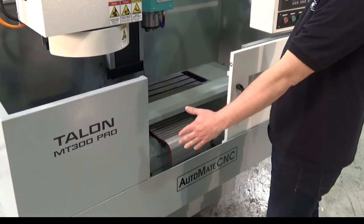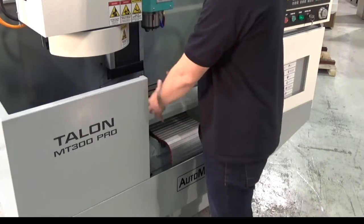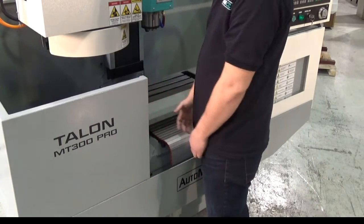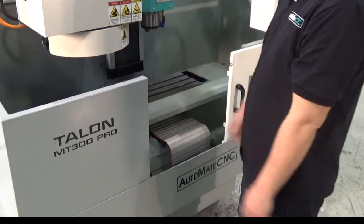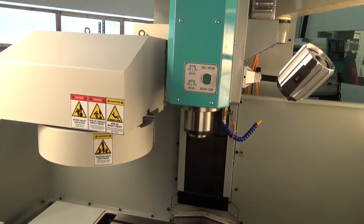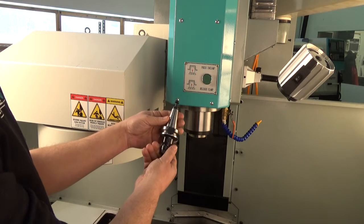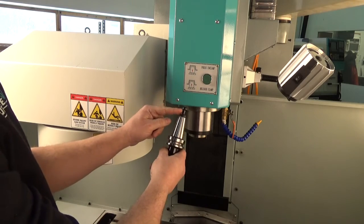One of the nice things you'll notice is the improved width in the doors. This makes setting up the machine easier as well as cleaning out coolant and chips and just general maintenance. The Talon MT300 comes standard with a pneumatic power drawbar. This particular machine takes BT30 tooling with a 45 degree pull stud.